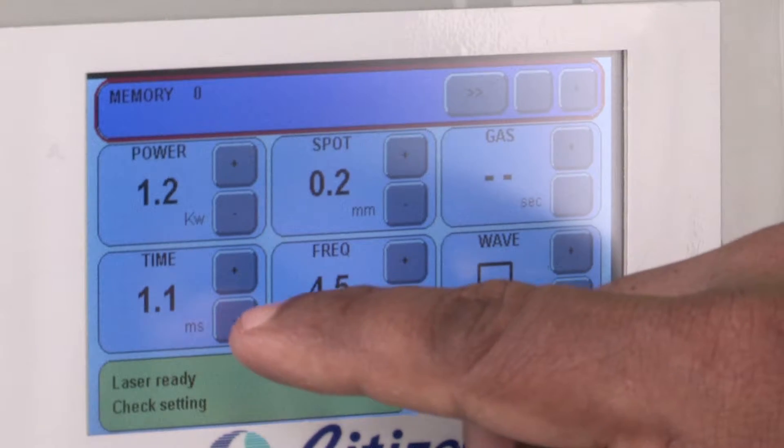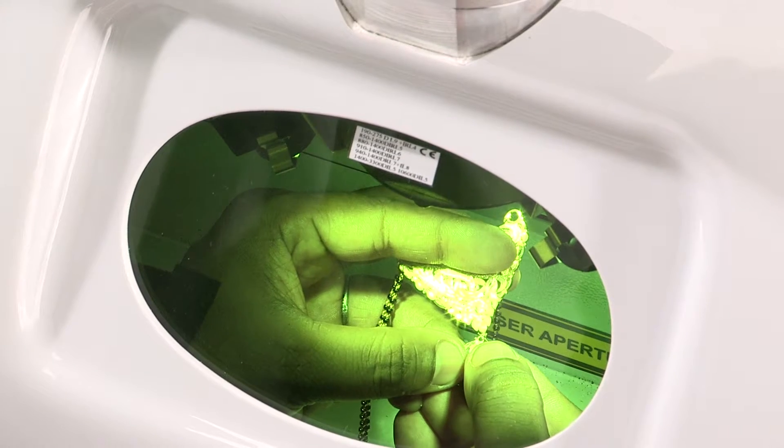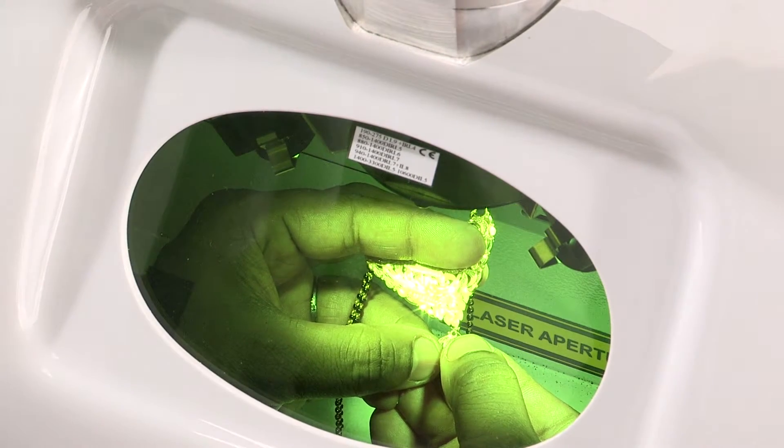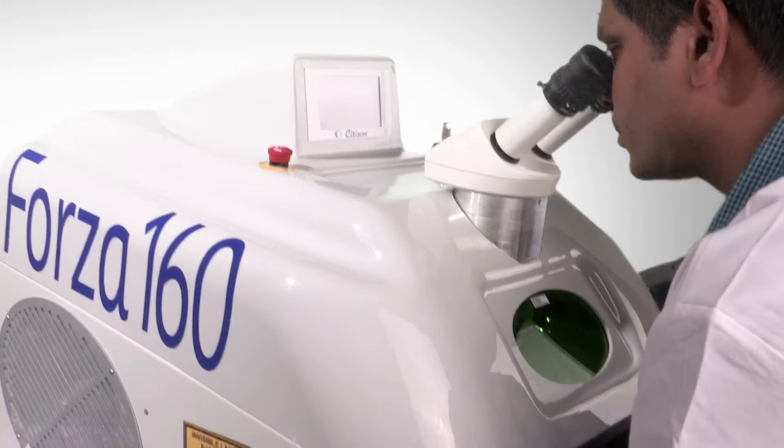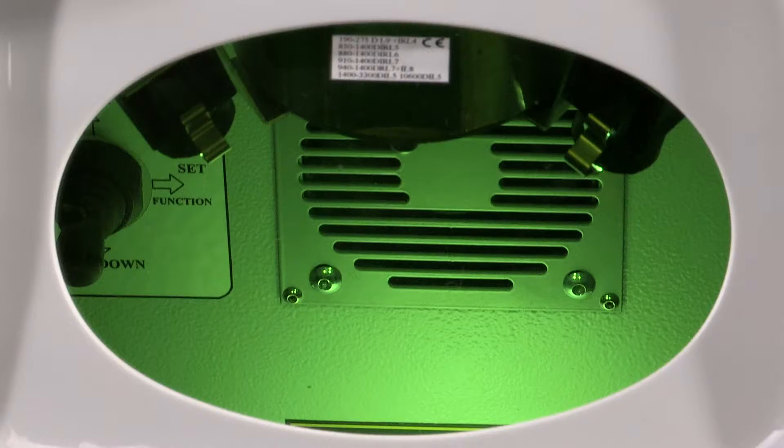The minimum spot size of 0.2 millimeters enables the operator to weld very small samples very accurately and efficiently. The Leica lens makes it easier to aim at a particular spot and perform welding with extreme precision.